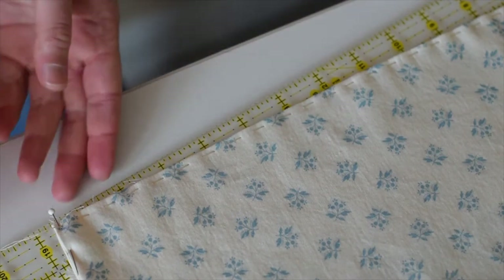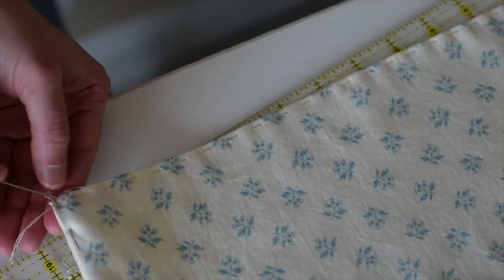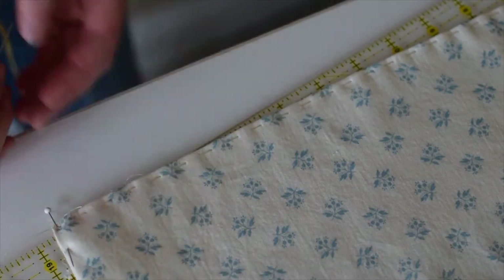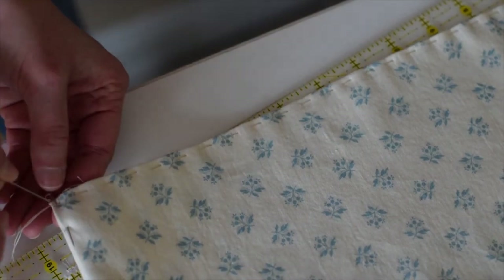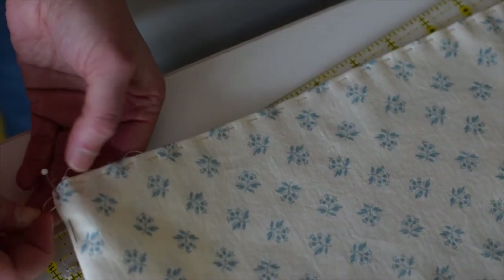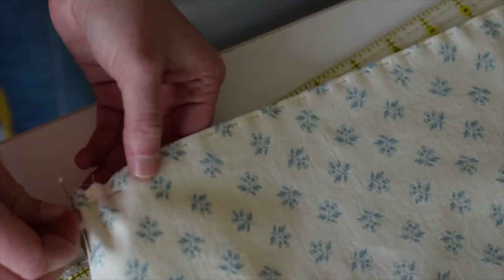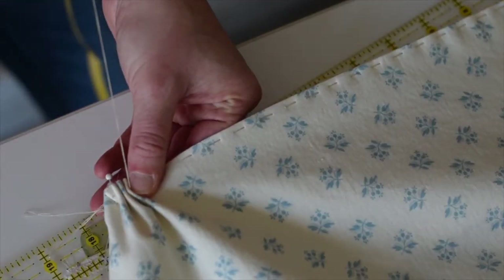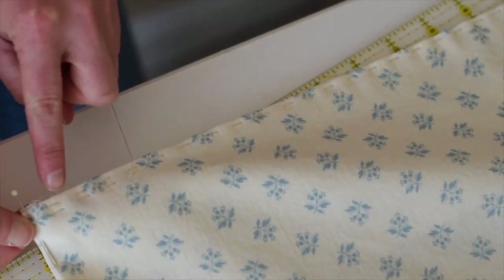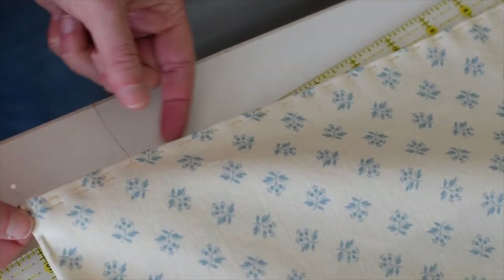Now I'm ready to do the second row. I'm going to repeat the same thing, mimicking the stitches and doing them right alongside the other ones. I make sure up and down aligns with where I went up and down before — I go down right next to where I went down, and come up where I went up. My stitches are perfectly parallel to the other stitches. I'm going to do that all the way down the skirt and around in all the sections I sectioned off.